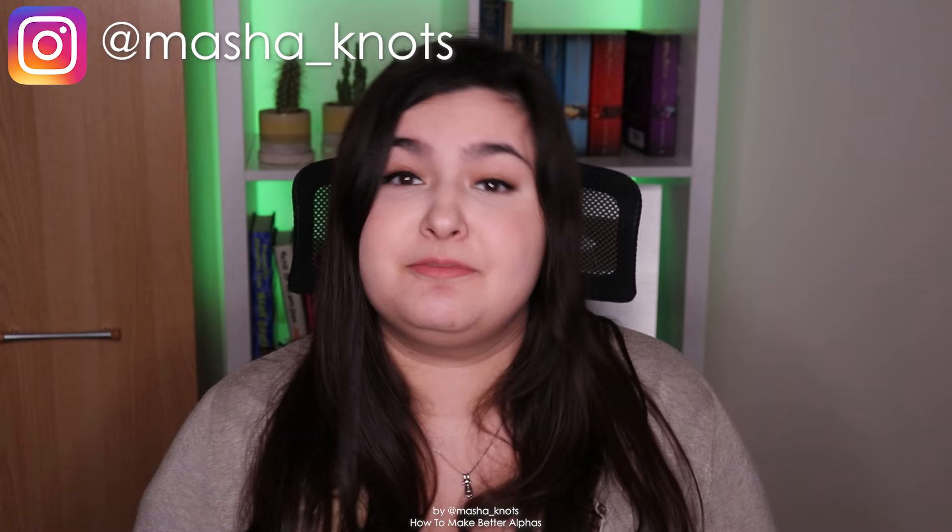My name is Marsha Knott and I make friendship bracelet videos right here on YouTube. I've been making friendship bracelets for the past 12 years, and I still struggle with my alphas. I have gotten really good at them — I'm not going to downplay my achievements in alphas — but I have struggled with them for ages and I'm still not 100% happy with how they're turning out. My edges tend to wiggle around a bit, but I am working on it. I feel like I have a lot to share in terms of alpha bracelets and how to make them better.